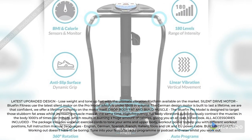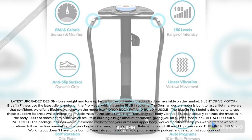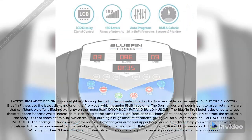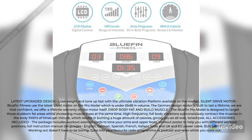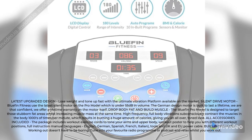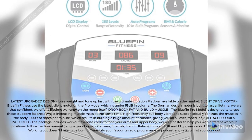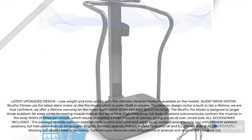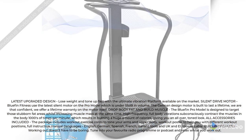Drop Body Fat and Build Muscle: the Blufin Pro model is designed to target those stubborn fat areas whilst increasing muscle mass at the same time. High Frequency Full Body Vibrations subconsciously contract the muscles in the body 1,000 times per minute, which results in burning a huge amount of calories, giving you an all-over toned look.